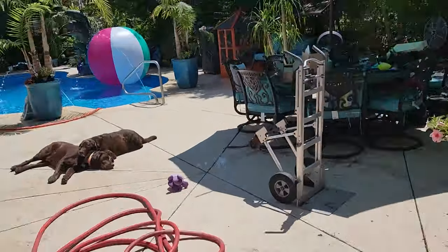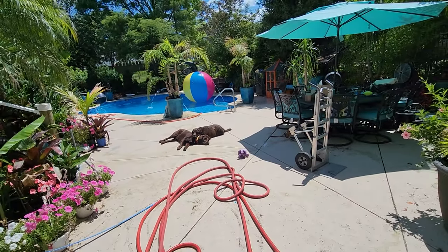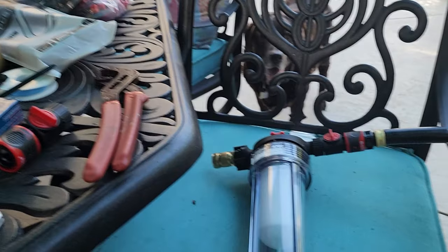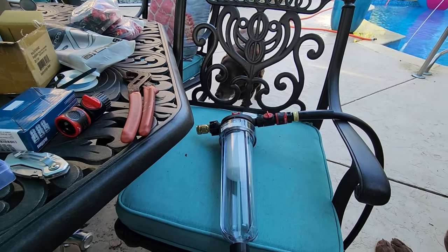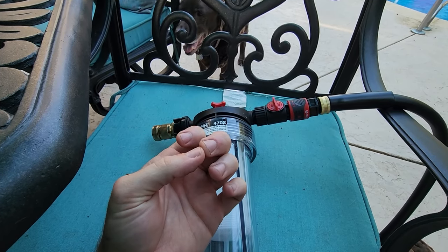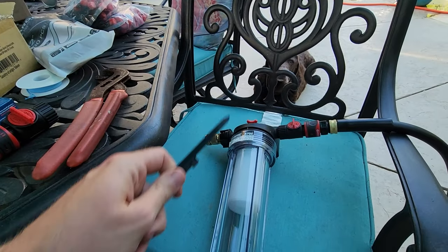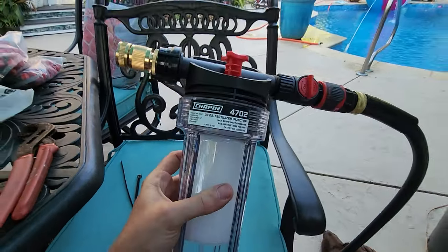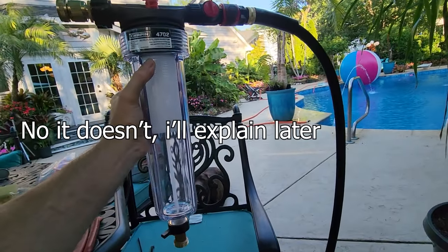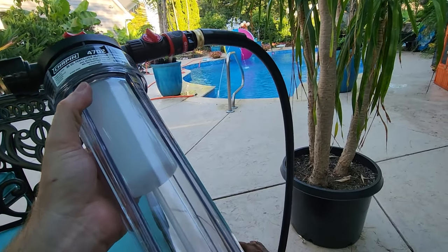The fertilizer injector parts arrived a day early. I'm setting this up with quick connects and zip ties on the gorilla hose reel cart. This is the Chapin 4702 fertilizer injector - it has a knob on top to adjust the ounces of fertilizer per gallon. You can run this in line with your hose and not have to use a separate hose-end sprayer. I'm curious to see how well it actually works.